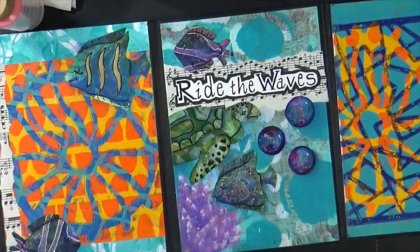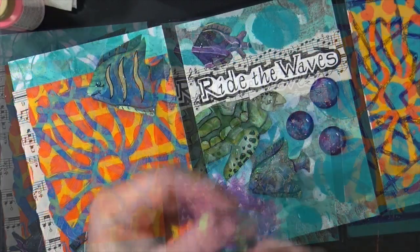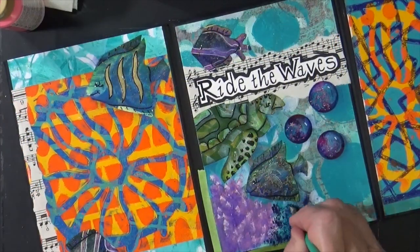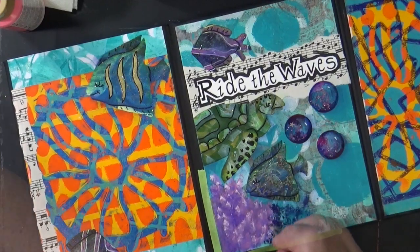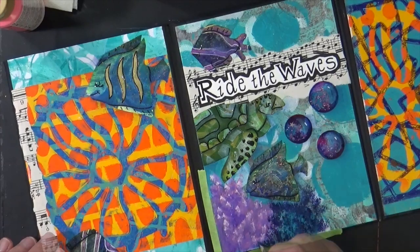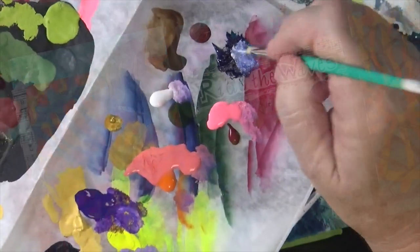I'm going to use this Lucas Krill Indigo, which I really, really like. I'm going to tape this off — it's a little stiffer paint so it'll go on a little differently. Let's add a little white to it and I'm just tap blending it.